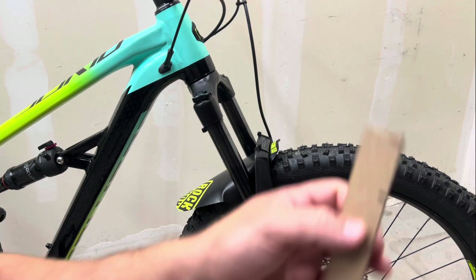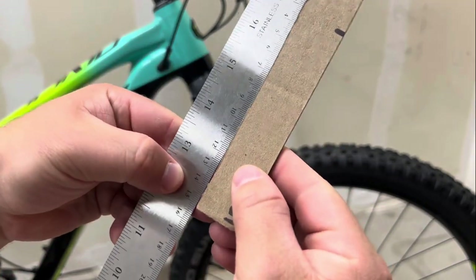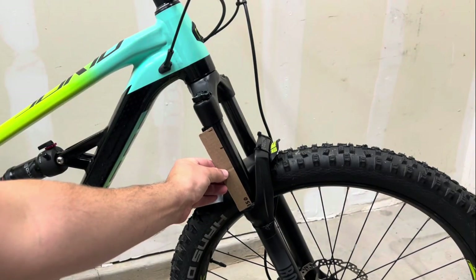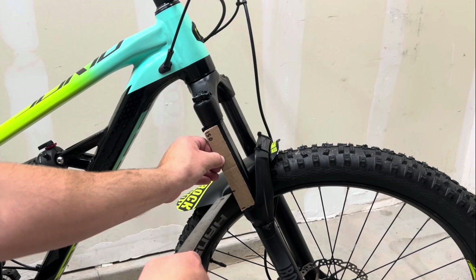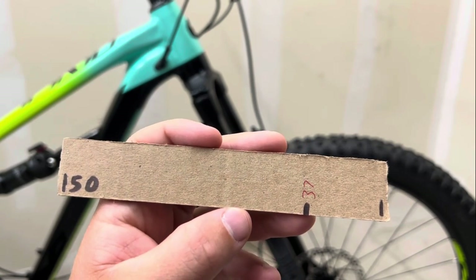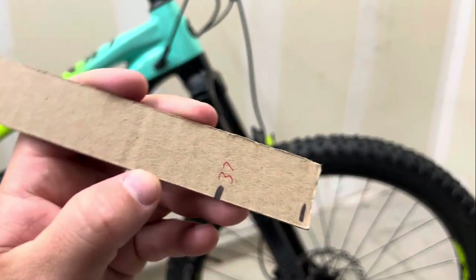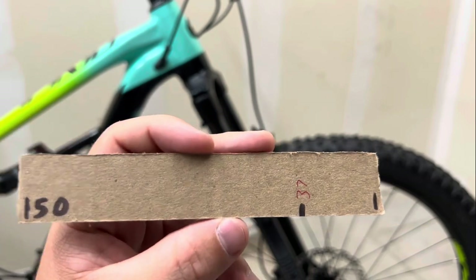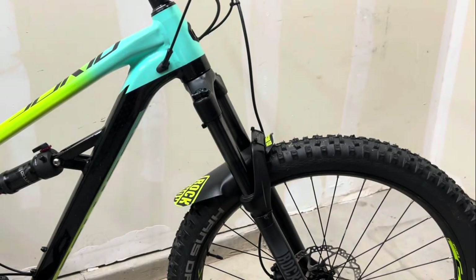I took the numbers and translated them to this cardboard guide - I placed it with 150 mm total up against the fork and you can see it fits right there in the travel. To do the math: 150 mm multiplied by 0.25 gives 37 mm of travel that we want to use for 25 percent sag. I strongly suggest making this right out of the box so you can keep it and use it as a reference every time you're setting your sag.